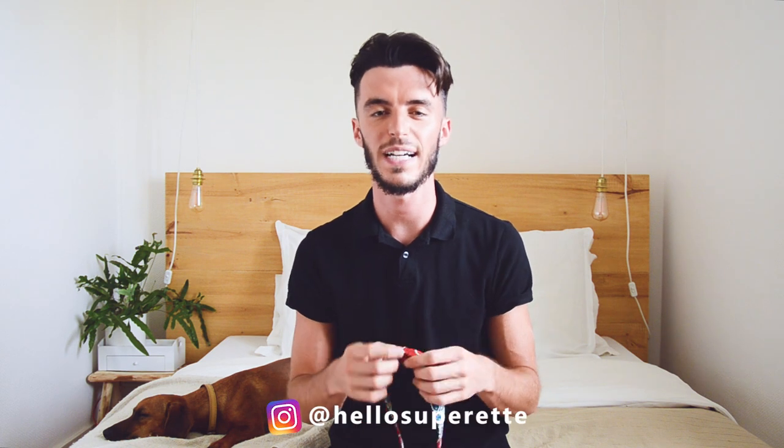Bonjour à tous, c'est Léa et Antoine pour Hello Superette. Cette semaine on se retrouve pour vous apprendre à coudre un nœud papillon classique.